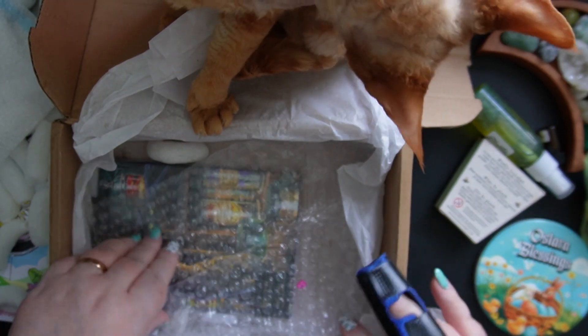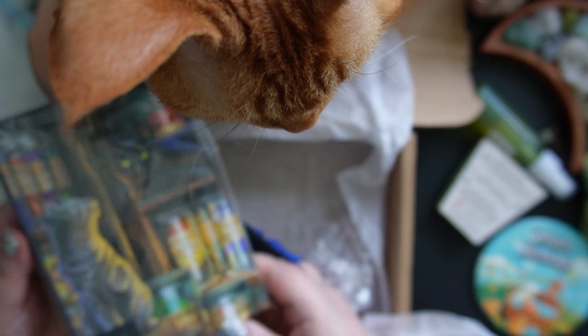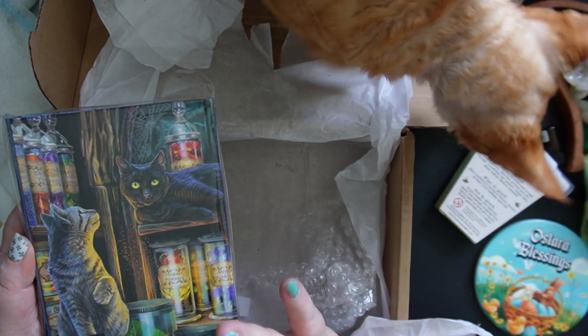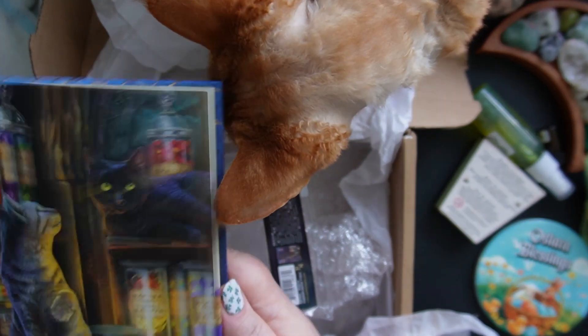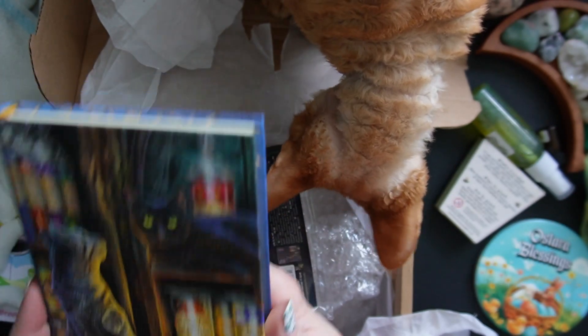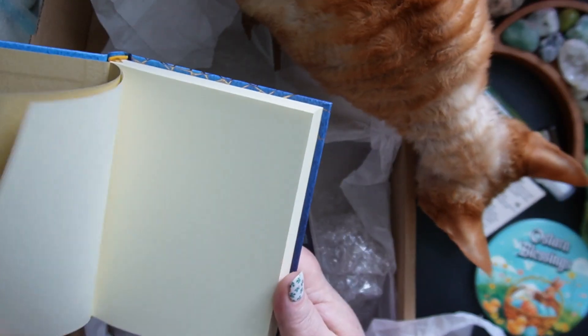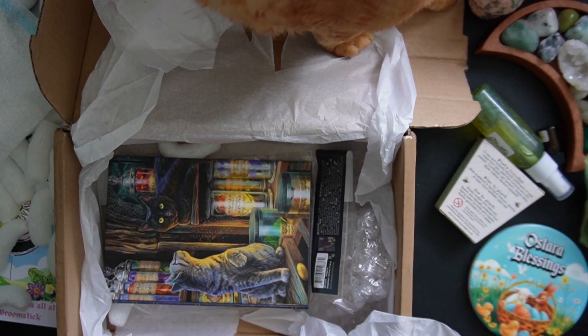And one final thing in here — look at that, it's a journal! I recognize the art — it looks like Lisa Parker. Lisa Parker does so many different things but she does lots of cat artwork. I have about half a dozen of her prints on my wall, so I really love her work. It says 'Magical Emporium, Lisa Parker — there's magic when you believe.' And then just a blank journal to write in. Oh, that's lovely!